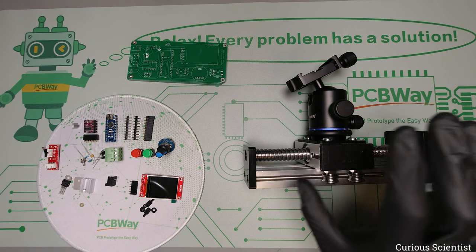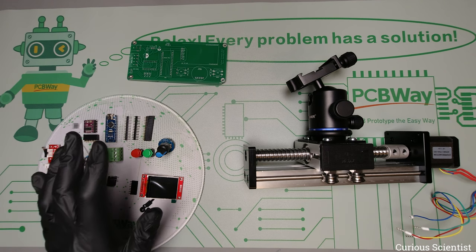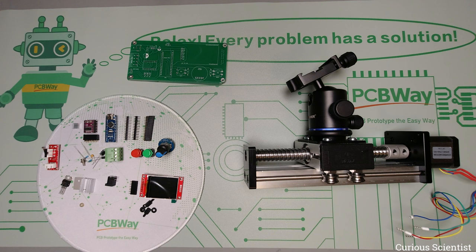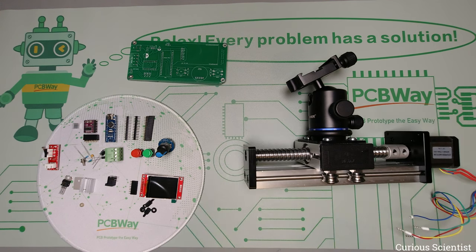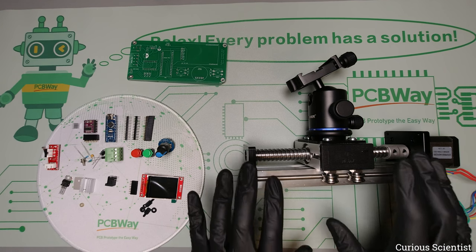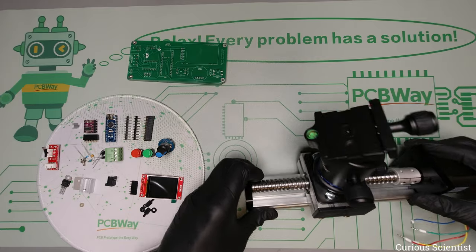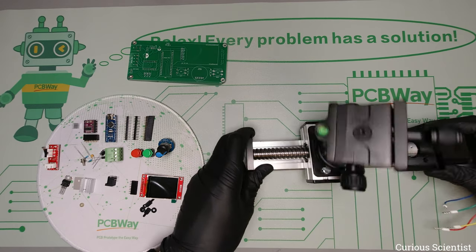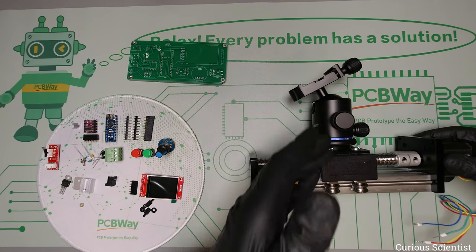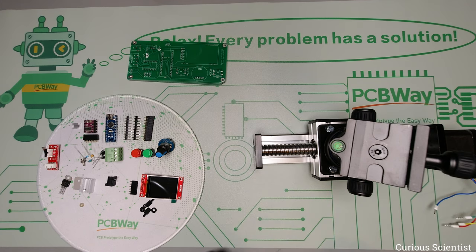In that sense they are somewhat similar, but I wrote totally new software, designed a PCB for it, and this part is more precise because it requires that precision and has a different purpose. As you can see in the title of the video, this will be used for macro photography — for moving either the camera, as in the current state with the ball head, or moving the subject you want to take pictures of.